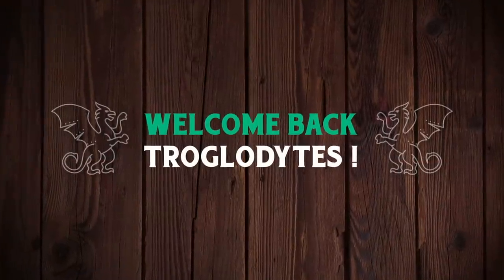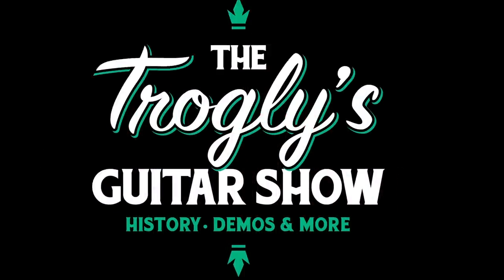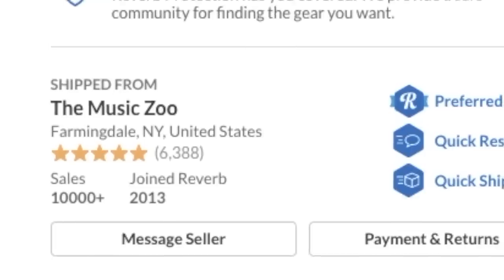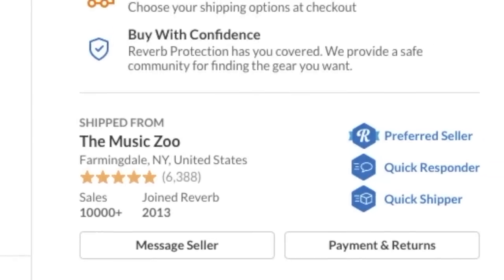Welcome back Troglodytes to your daily dose of guitar information, The Trogly's Guitar Show. Today we need to take a trip over to the Music Zoo. They've got two new custom order styles that I thought were cool enough to feature. This video is not sponsored by Music Zoo — they just happen to be madmen over there and they custom order a bunch of cool stuff.